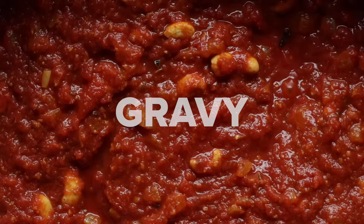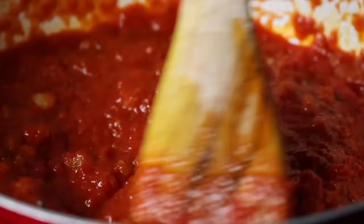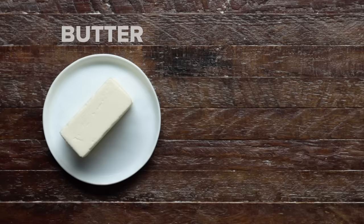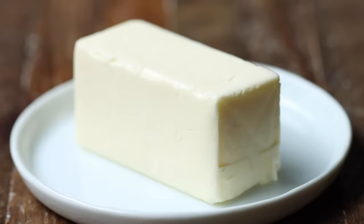In India, some people call it a gravy, some people call it a sauce, but whatever you call it, it's the star of the show — and it's what makes butter chicken, butter chicken. To begin, we have to choose our fat. Ghee is often used in Indian cooking. However, when we tested butter versus ghee, we found that while ghee made the gravy richer, butter made it creamier.